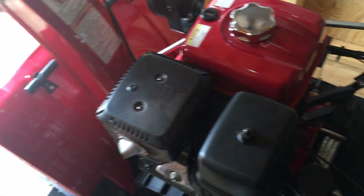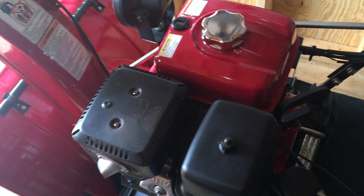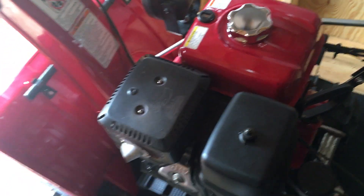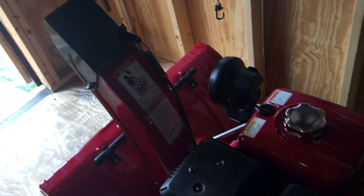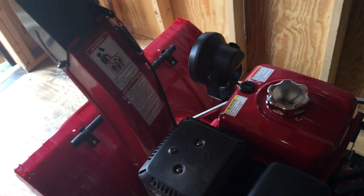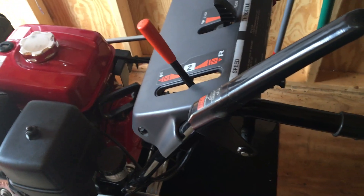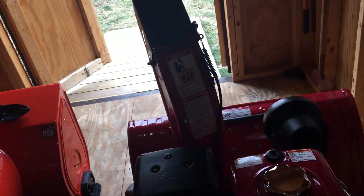Things I like about this Honda: it's easy to start, and it's the biggest Honda you can get at 13 horsepower. They do have a 1336, but this is a 1332. The MSRP is $3,400 to $3,500, which is a lot — I don't think I'd pay that — but used, I'd take it for under a thousand. The chute is easy to use; you just turn it, it's a crank chute that goes back and forth easily.